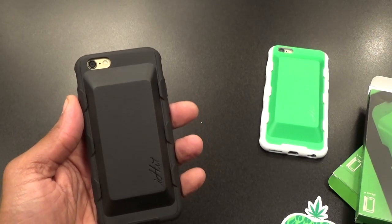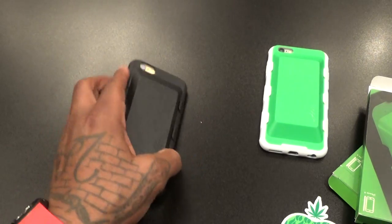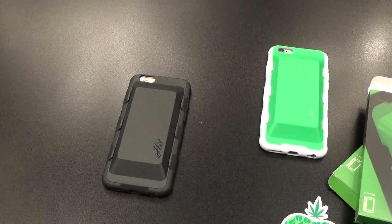On a scale of 1 to 10, this is a certified win. Twenty-five bucks to get your contraband in — you can't complain about that. Right now it's only available for the iPhone 6, 6s, and iPhone 5.